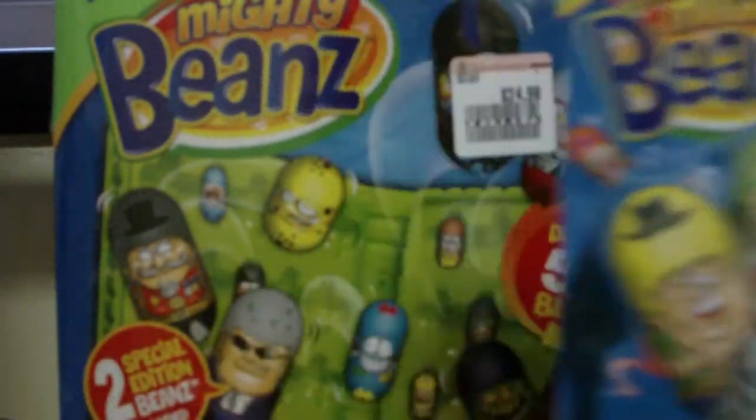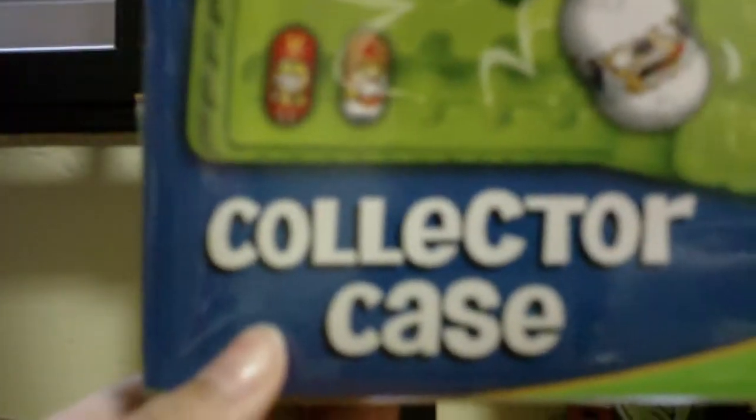We have a three pack and the collector case. The new Mighty Beans Series 3 collector case by Moose. It says display 50 beans, 2 special edition beans included. Collect them, raise them, display them.